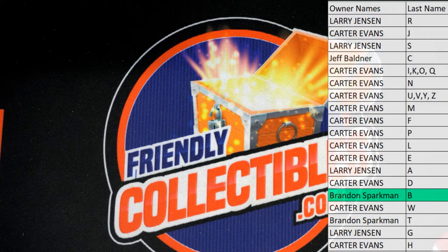All right, let's do it again tonight, guys. That is Super Brake Slabs Multi-Sport, one zero one.